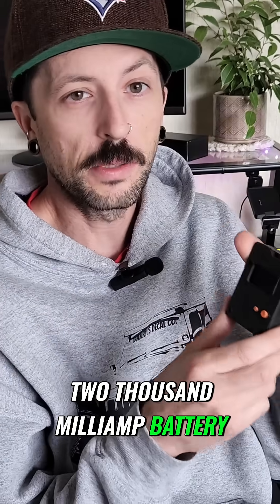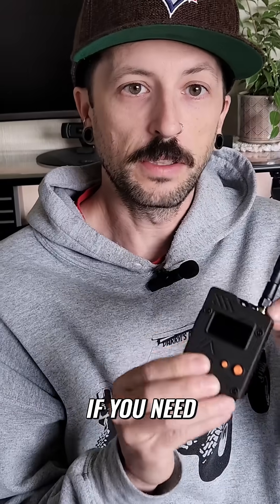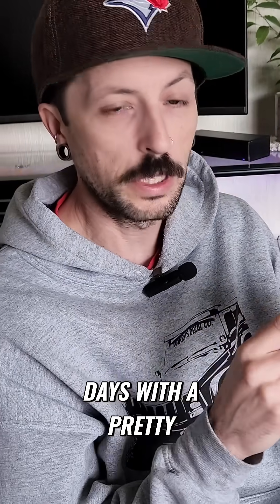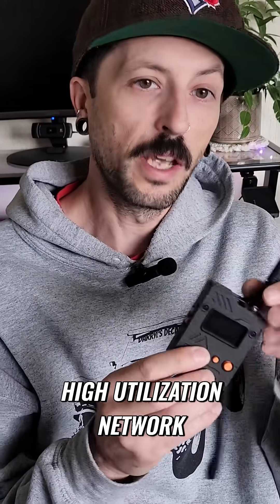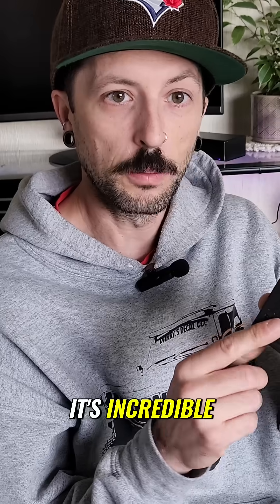So this has a 2000 milliamp battery. This is a great device if you need several days — I've had this thing running for up to five days with a pretty high utilization network. It's up to five days of usage. It's incredible.